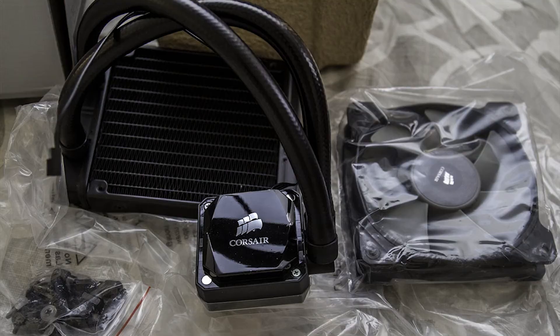Inside the box you will find the cooler — that is, the radiator and the CPU block — as well as a single 120mm fan, and all of the mounting hardware for various platforms. While only one fan is included, it can be set up with two fans for a push-pull configuration.